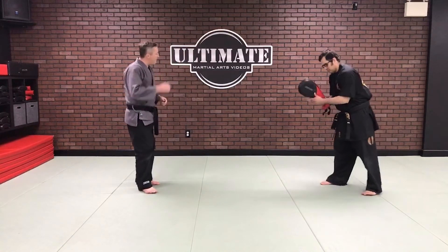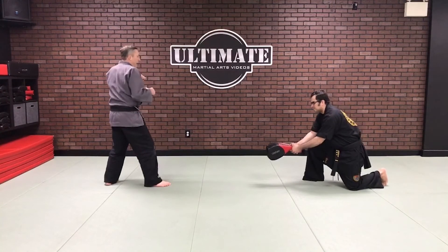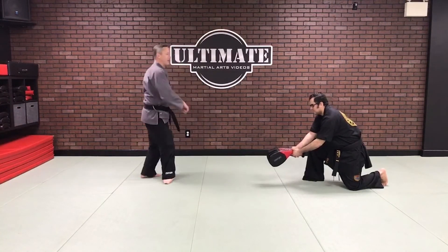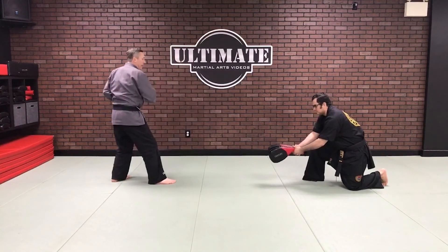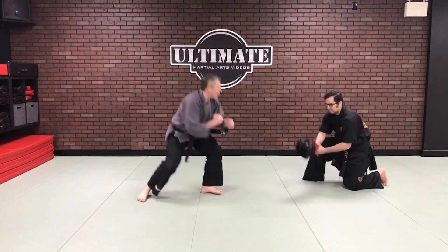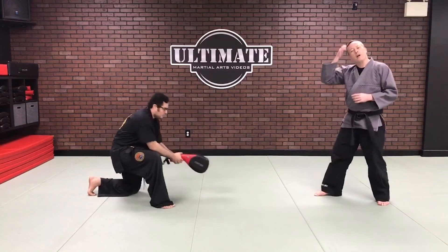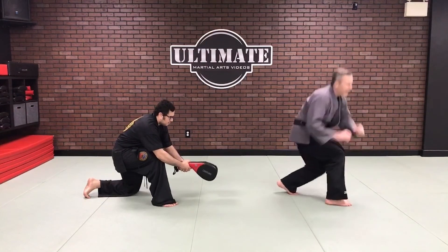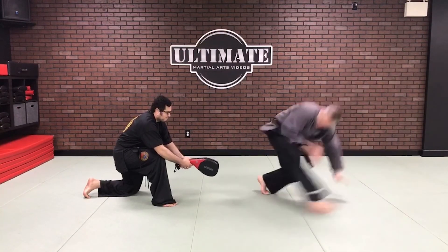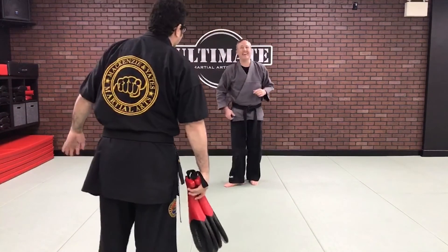Now using the full turn step: if I was here and I wanted to attack him, he might think I was going to throw a kick or a roundhouse. I step, I drop, and I'm into my kick — literally stepping to this position, dropping, and then doing the kick. With the extra turn step: step, turn, step, drop, and I'm in my kick. That time I was right about hitting Alex's hand!